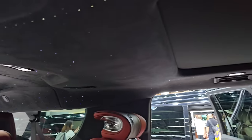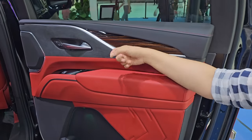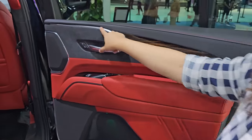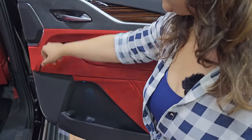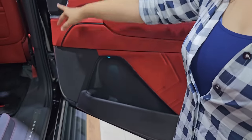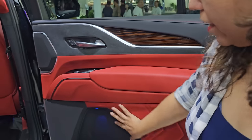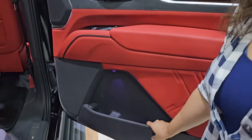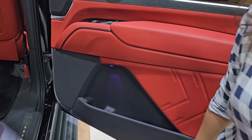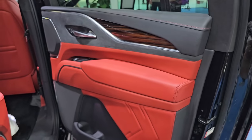There is a panoramic sunroof in this car. In the interior, leather is used with red stitching, a wood finish, silver lining, and Alcantara. There is a speaker and tweeter on the side. Leather and soft touch are used throughout. No hard plastic is used anywhere in the car — this is the modification part and you don't get this from the standard company.